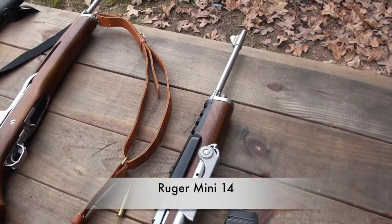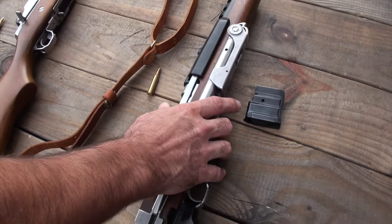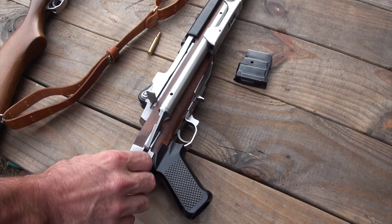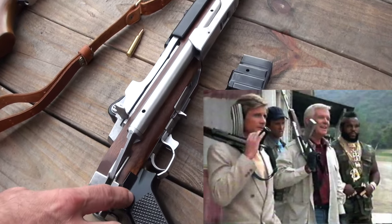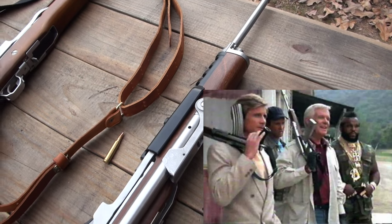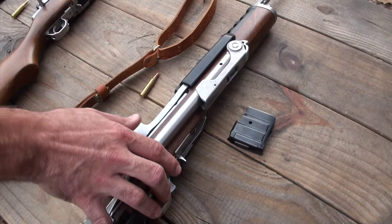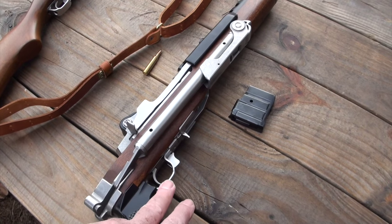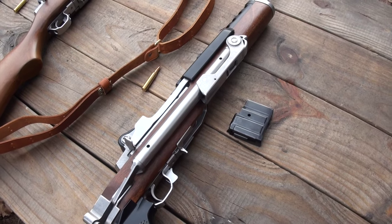This is the one we really wanted to shoot today — it's got a folding stock on it. This reminds me of my childhood. This is the version that Hannibal, the leader of the A-Team, would carry around in that 80s television show. If you've never watched the A-Team, guys, you need to do that — that's like a prerequisite. This one's pretty cool; I found it at a gun show probably three and a half years ago.